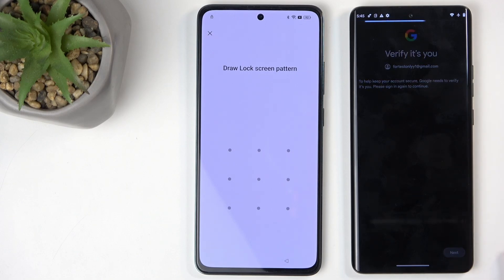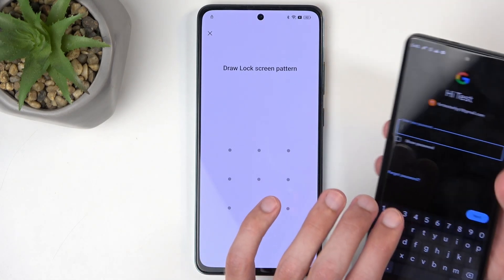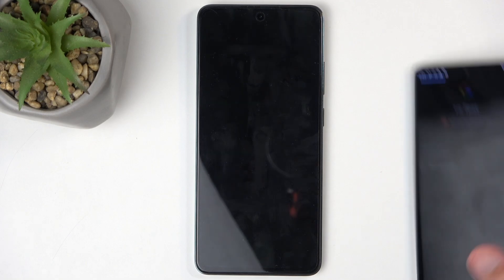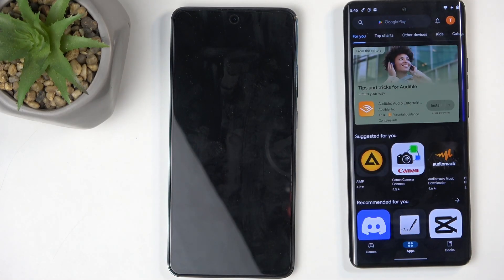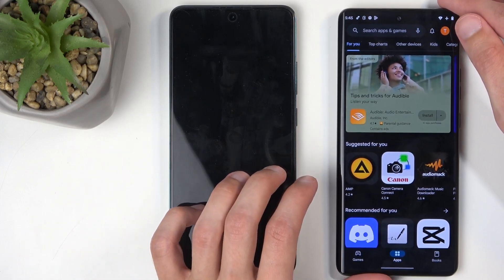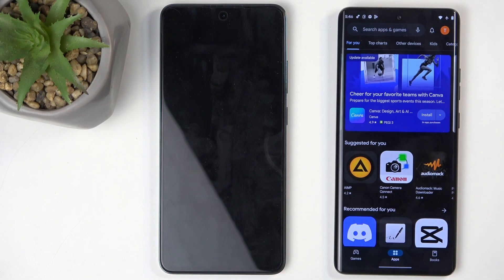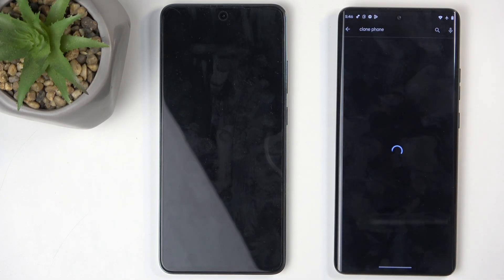It says 'Verify it's you' — it's me. Bear with me while I deal with Google's re-verification. Okay, now that we got that annoyance out of the way — because Google always needs to confirm the person using the account is legitimate — let's again search for Clone Phone.